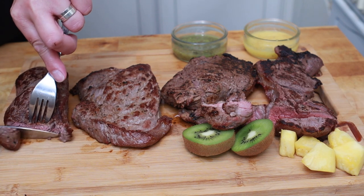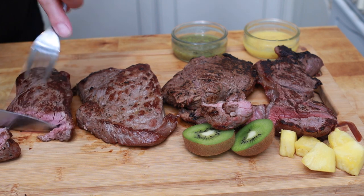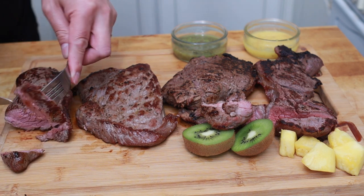Starting with the untreated steak — it cuts quite nice, feels firm, feels like a normal steak. It's not that tough; it's still got a nice chew on it but pretty good. That was actually a better steak than I thought it would be, because it felt so tight I expected it to be quite tough, but it wasn't.